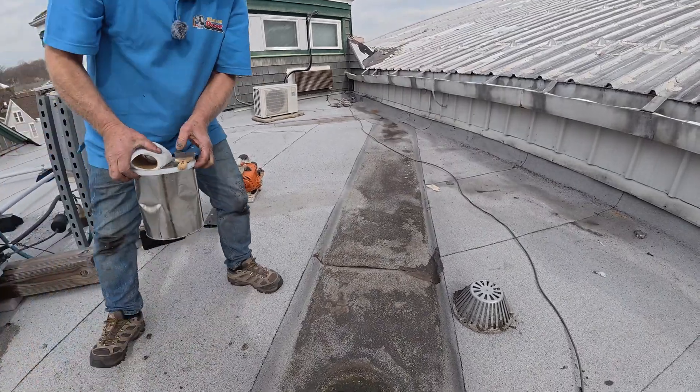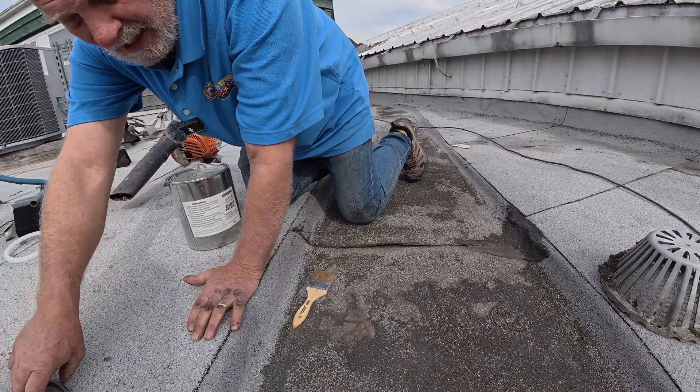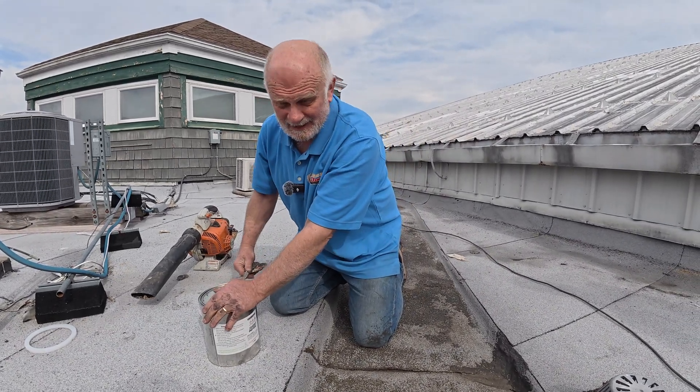And that's how quickly you can fix any leak or seam if you can find it. The problem is finding it — fixing is easy. Finding the leak is not that easy.